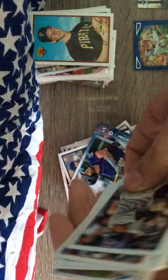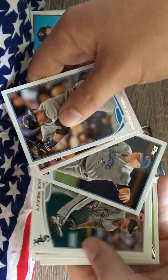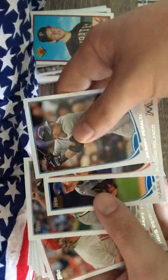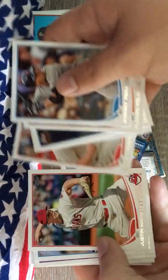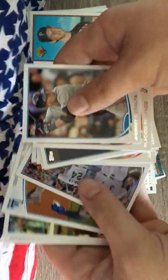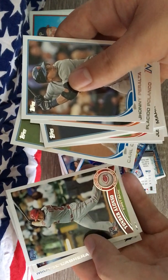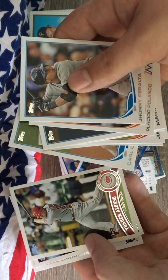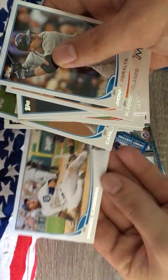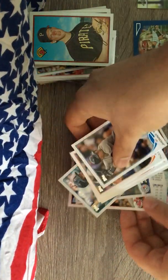Let's finish it out. We got Johnny Peralta, Polanco again, Matt Buehrle, Jake Peavy, Chris Perez, John Madderson, Alex Gordon, Todd Helton, Carl Crawford, Alonzo rookie - I like the refractor on that - Brandon Beachy rookie, and then it ends off with Miggy.